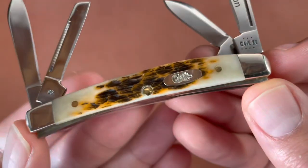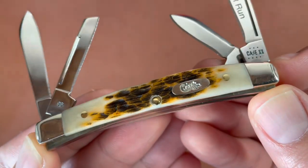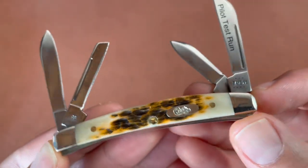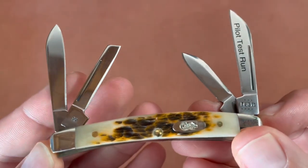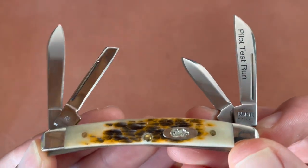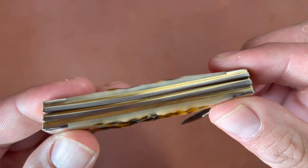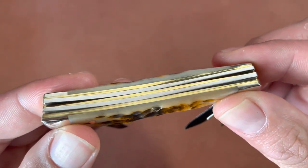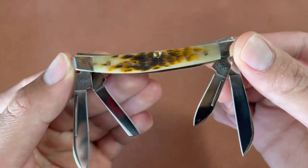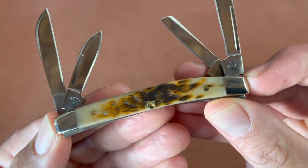We'll give you a quick overall look at the knife and try to give you up-close views of that amber jigged peach seed bone — very nice Case shield — and those long to medium nail pulls. You have two back springs, brass liners, and here's the reverse side with brass pins.